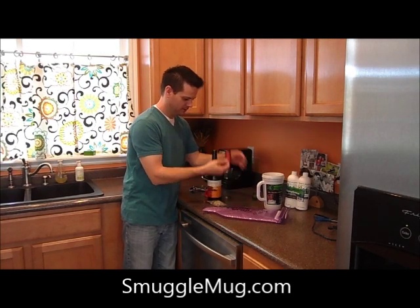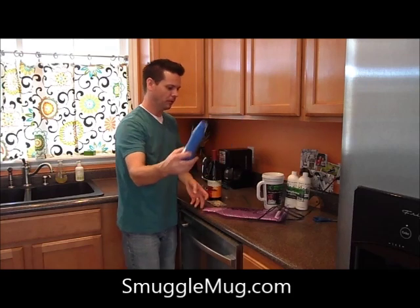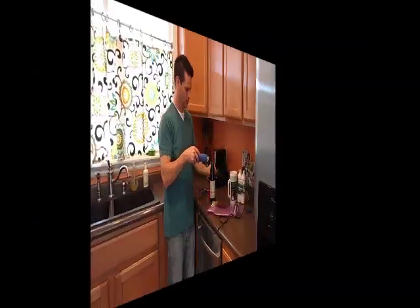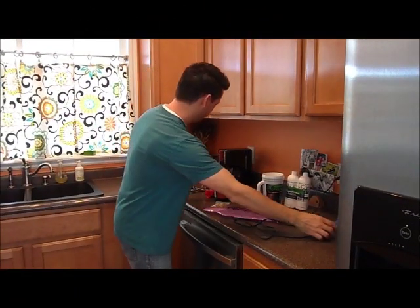Then you pick out whatever color seal you want. Take a hair dryer, or what people do with boiling water, just use this to shrink it. Take it nice and smooth.